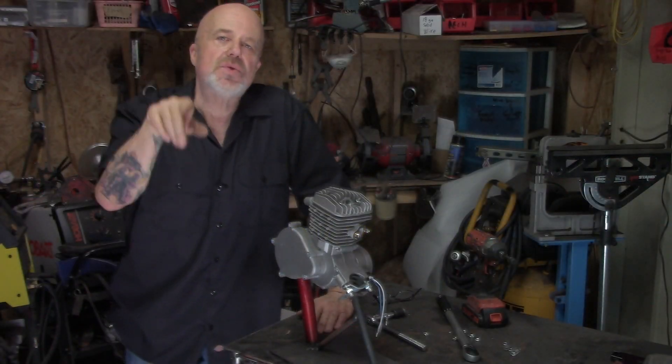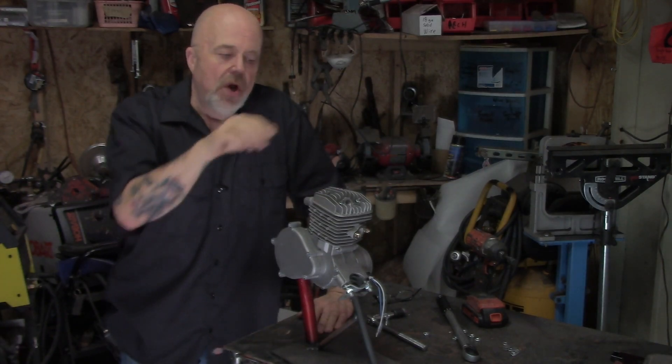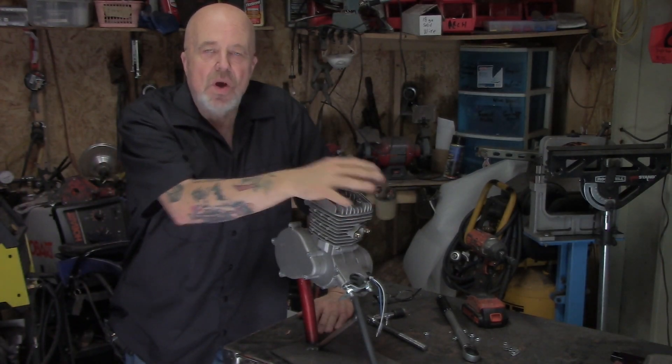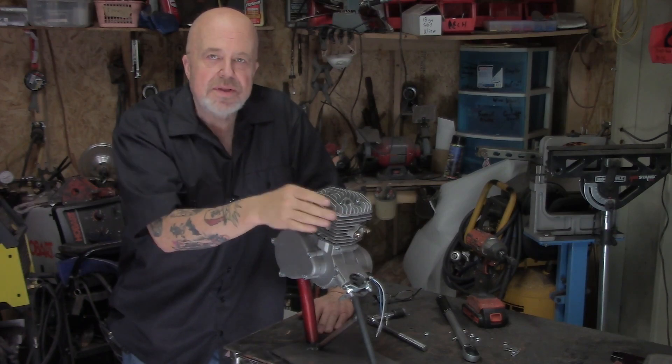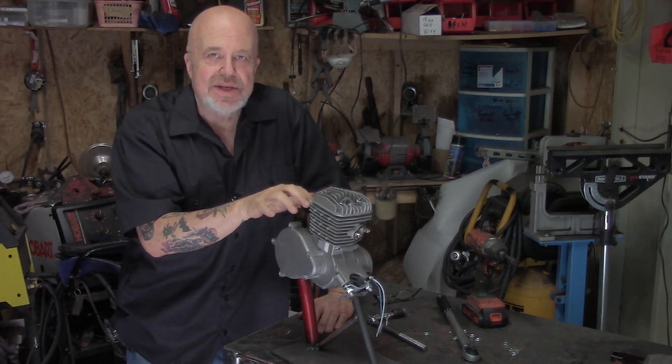Welcome everyone, Eugene Hughes Motorized. I got a tip for you here. This tip is for those of you who are just cranking up a brand new engine, or you've rebuilt the top end, or you're getting tired of blowing head gaskets.